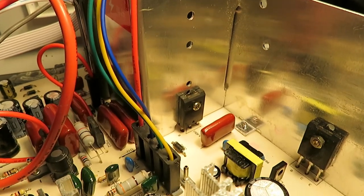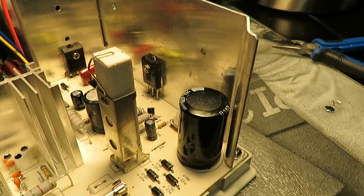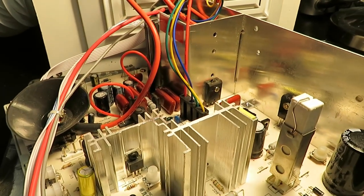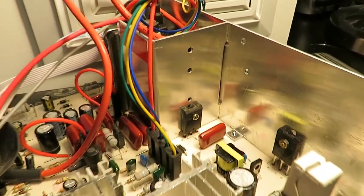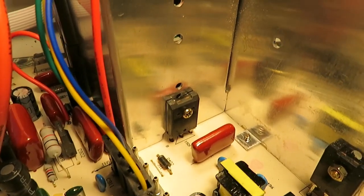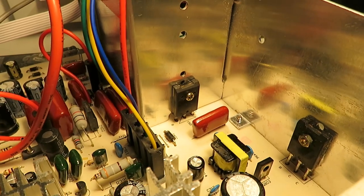I'm more concerned with the typical type of failure when there's no picture whatsoever, and that would be in the horizontal section. So I'm going to have a look at the HOT — the horizontal output transistor — and also look at this circuit here and the power supply as well, since that could be an issue. My first suspect right there — let's have a look.